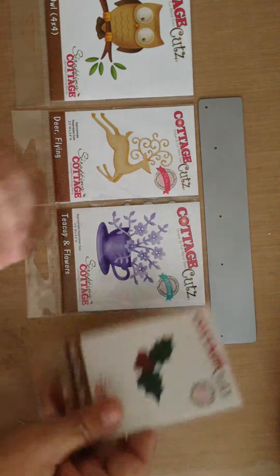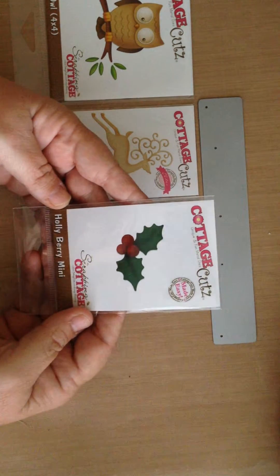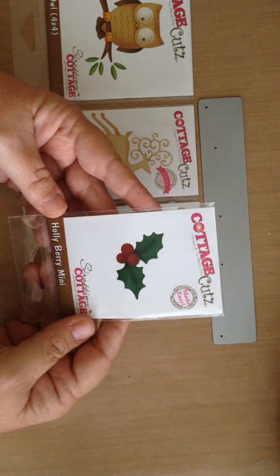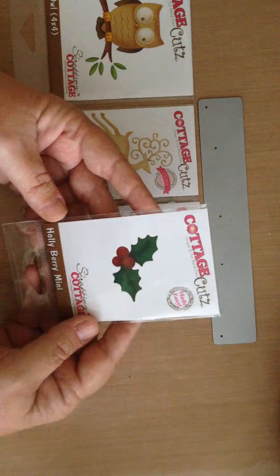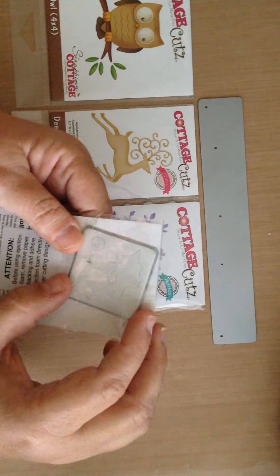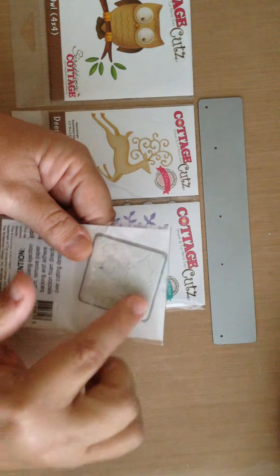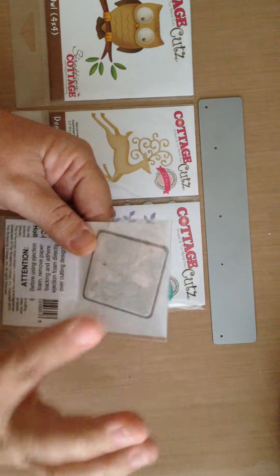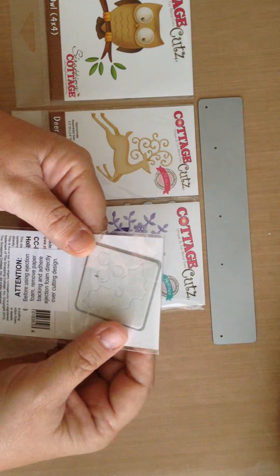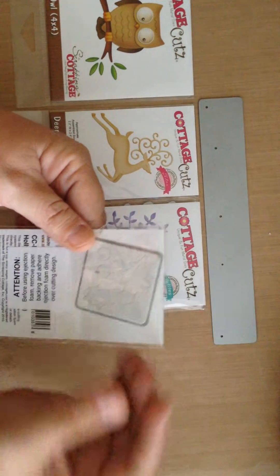First, they come in a mini size that is perfect for little embellishments on your cards or perhaps on your scrapbook pages. My card today uses the Holly Berry Mini and you can see it's just this little teeny die. It comes with this foam that you put on the die and it's really great for getting your paper out of the die because it just pops right out.